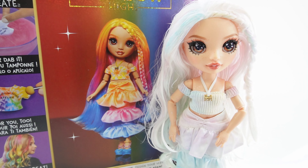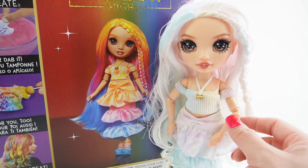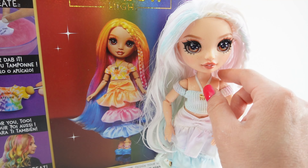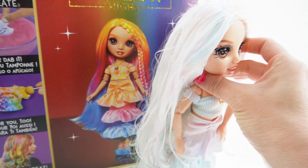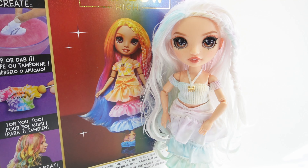She comes with lots of accessories. Here is an extra shirt, a plain white t-shirt, and a pair of sneakers. I love these little details — there's a little chain and it looks like they're pretty high up, so these are platform sneakers. She also comes with a stencil that has three shapes: heart, star, and a lightning bolt. Here's a little glittery spoon and a stir, and a white comb.